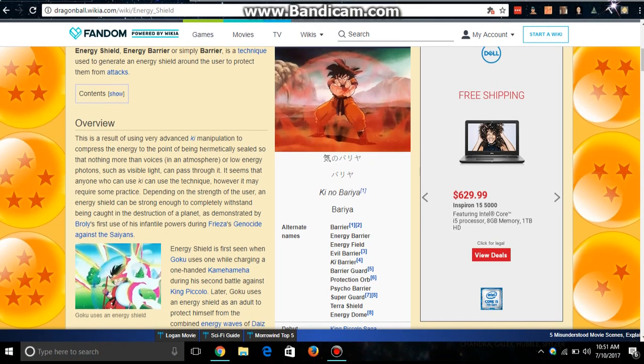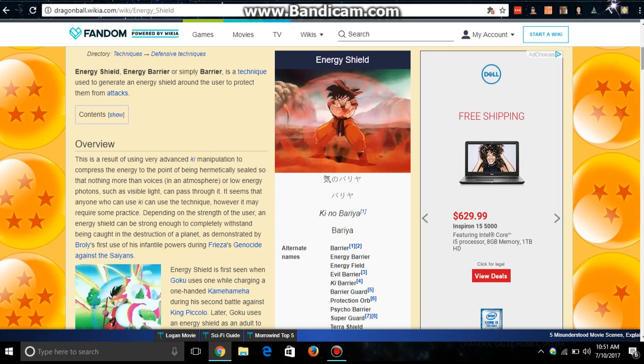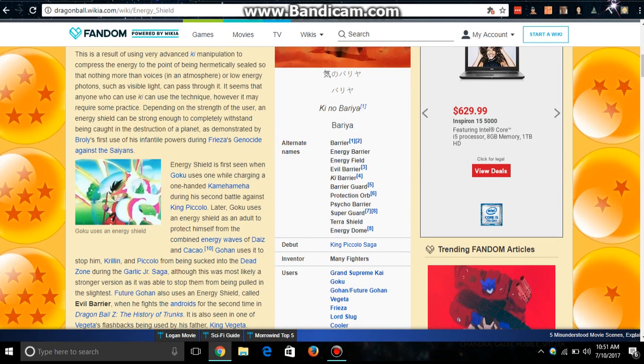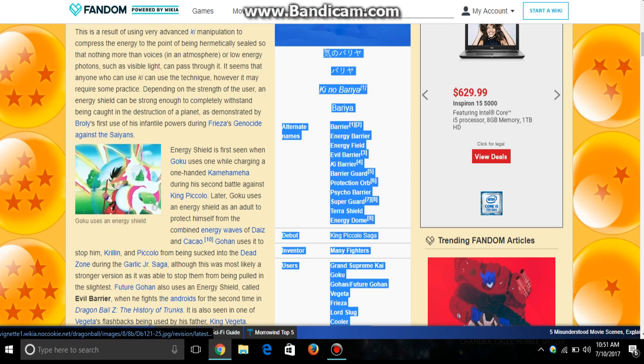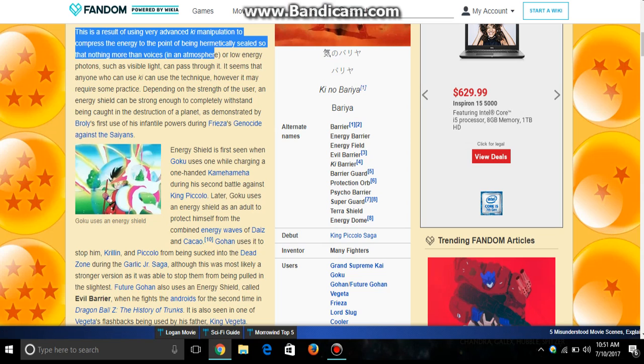On the Dragon Ball wiki page, it says that an energy shield is a technique used to generate an energy shield around the user to protect them from attacks. This is a result of using very advanced ki manipulation to compress the energy to the point of being hermetically sealed, so that nothing more than voices in an atmosphere or low energy photons such as visible light can pass through it.